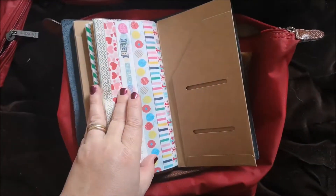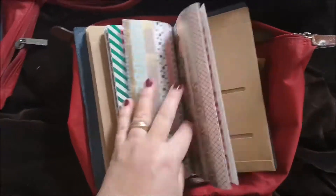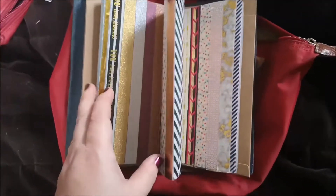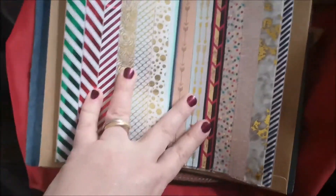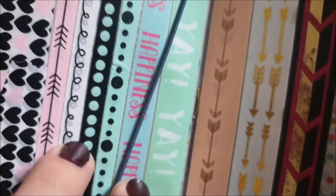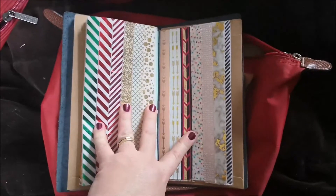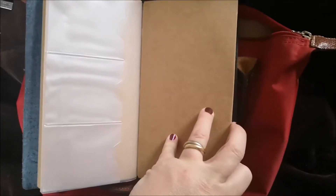I have a ton of washi on this to use, because I know I'm celebrating my birthday and I have some really nice stuff. I have 18 pages of washi basically — three on each side, six on each sheet, three sheets. I folded it up and stapled them together in three places, then just stuck them under a rubber band. This is what my washi book looks like, and I just close it down with a dot clip.